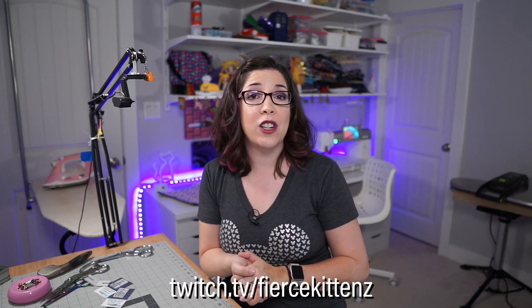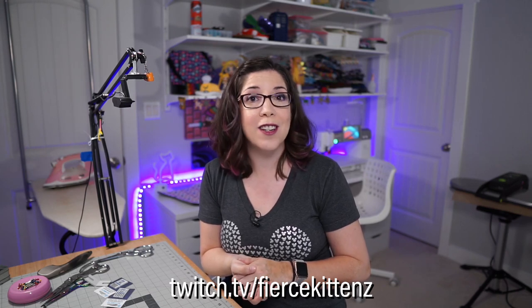Thank you for watching! Make sure to subscribe and like. Feel free to come see me on Twitch — I stream Mondays, Tuesdays, Thursdays, and Fridays starting at 8 PM Central. I'd love to see you pop by.